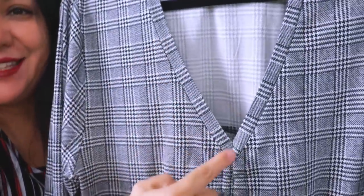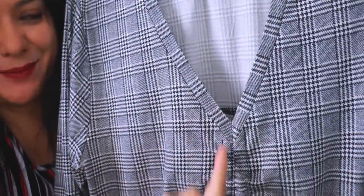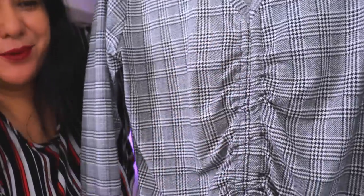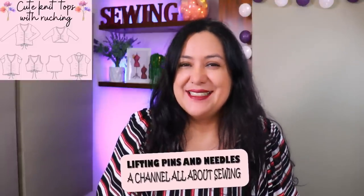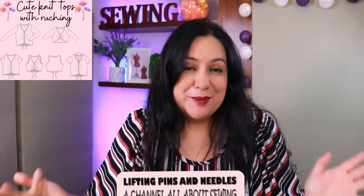Look at this knit top. It has a really easy V-neck band because there's just a seam in the center and the center front is ruched. This style is for knit fabrics. You're going to see how to put this super easy neckline together and all the center casing for this really cute detail that is the ruching. I think it's a really nice detail to have on the front of a knit top that's super comfy to wear.